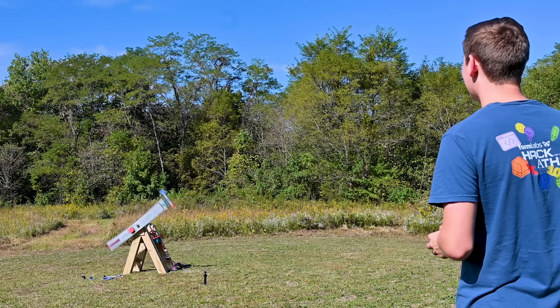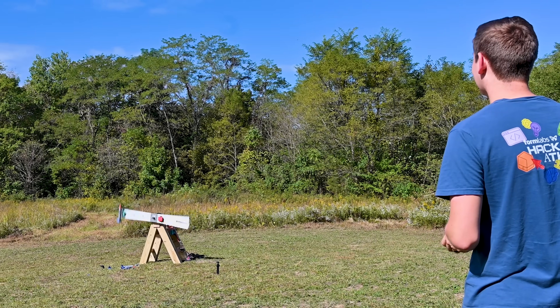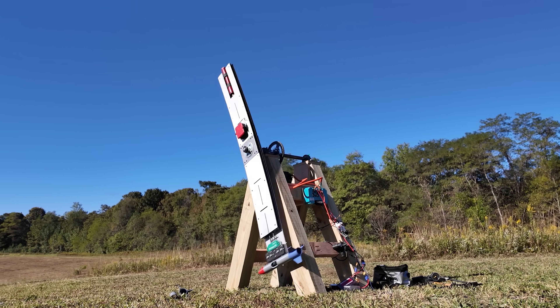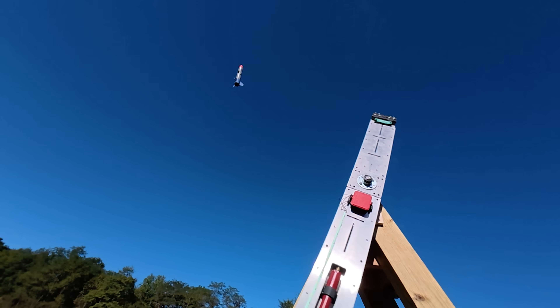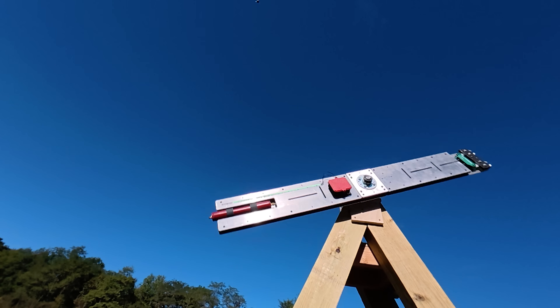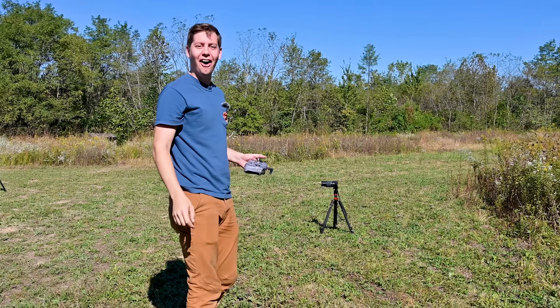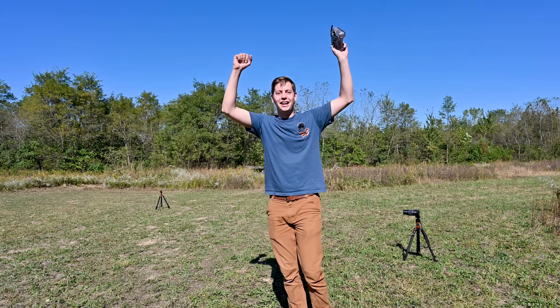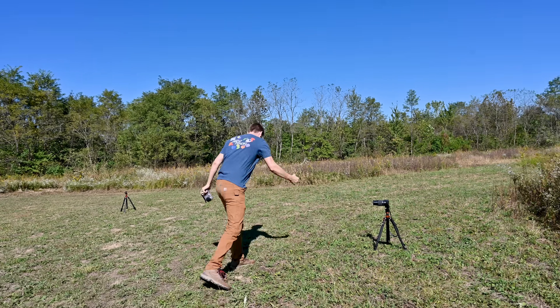That sounds terrifying. Three, two, one. Let's go. That was perfect. We did it. We did it.